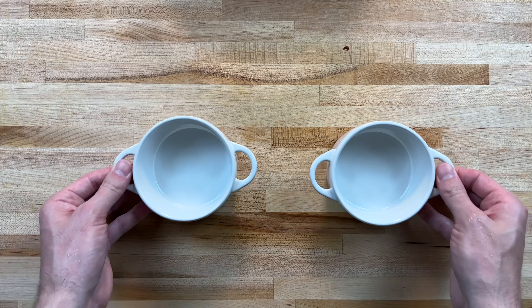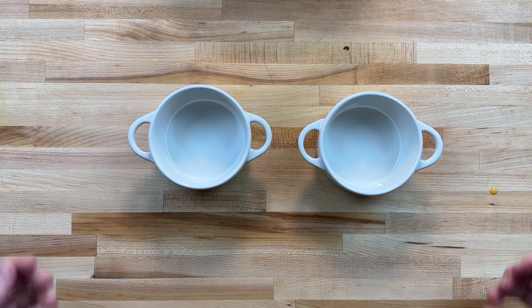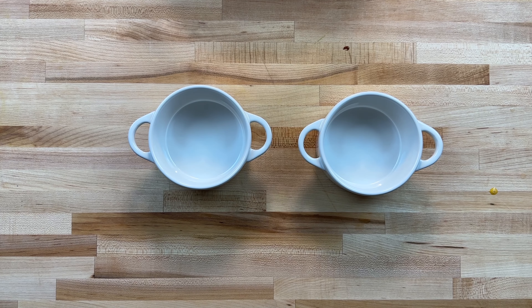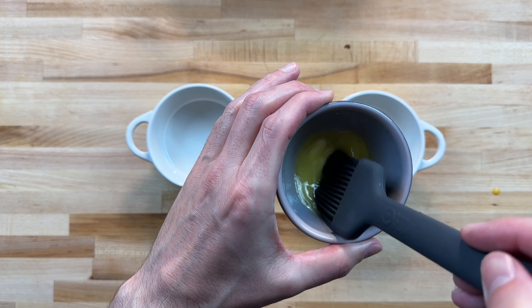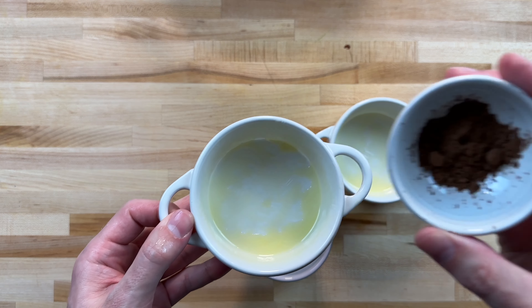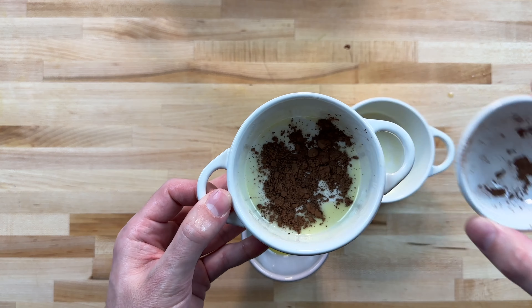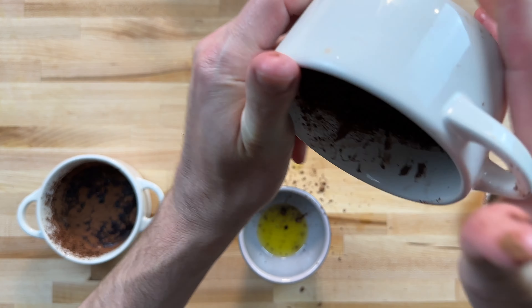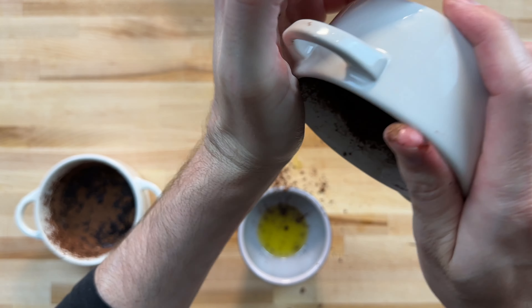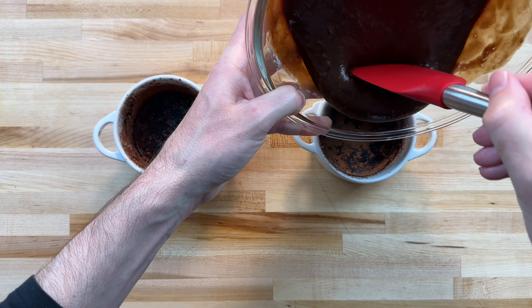I use six ounce ramekins here, but feel free to use whatever you have. Melt butter, then coat the sides of the ramekin. Then add a little bit of cocoa powder — this is just in case you want to serve the cake outside the dish, otherwise it might stick. Fill the ramekins about three quarters of the way up.